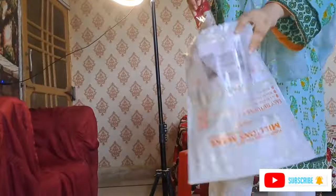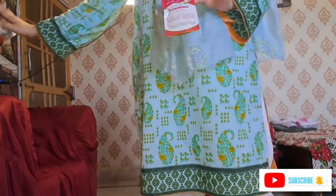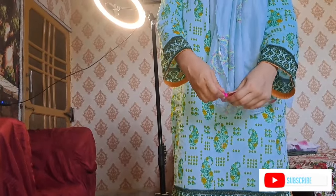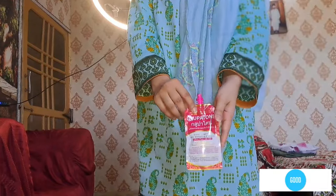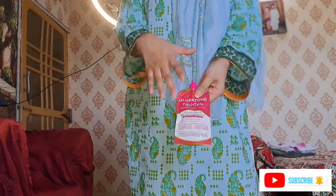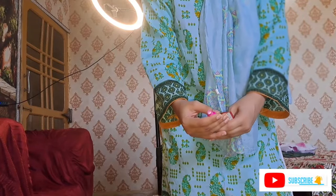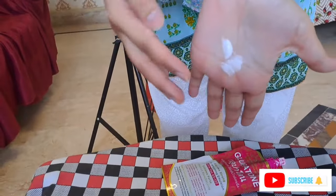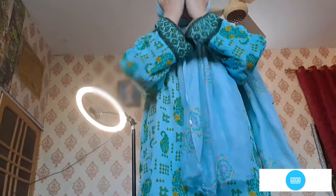In today's video, I have ordered this face wash with it and I have received it. I will open it in front of you. I will show you the face wash with the glue-patone. Oh my god, the pink bits are coming out. Look at it — let me show you the exact consistency. It is gel-like or lotion-like. It has a consistent texture. The clear texture is very good.